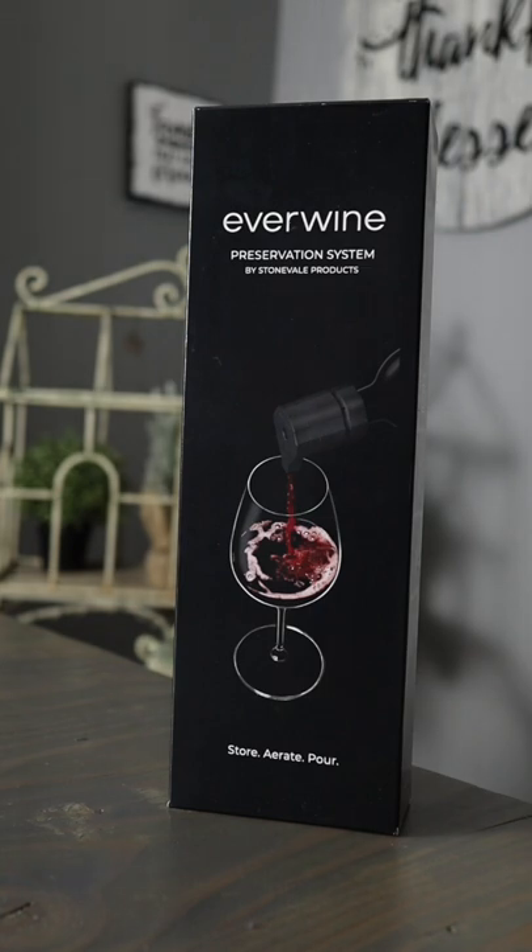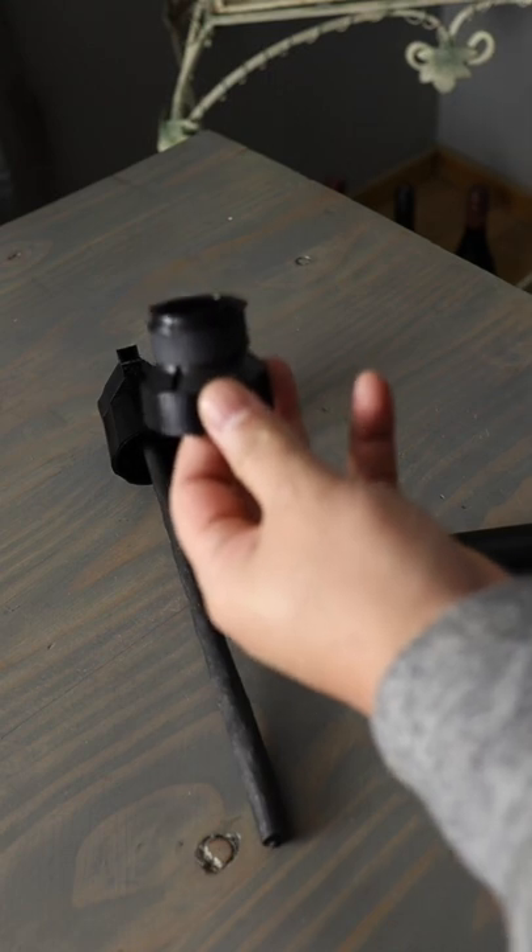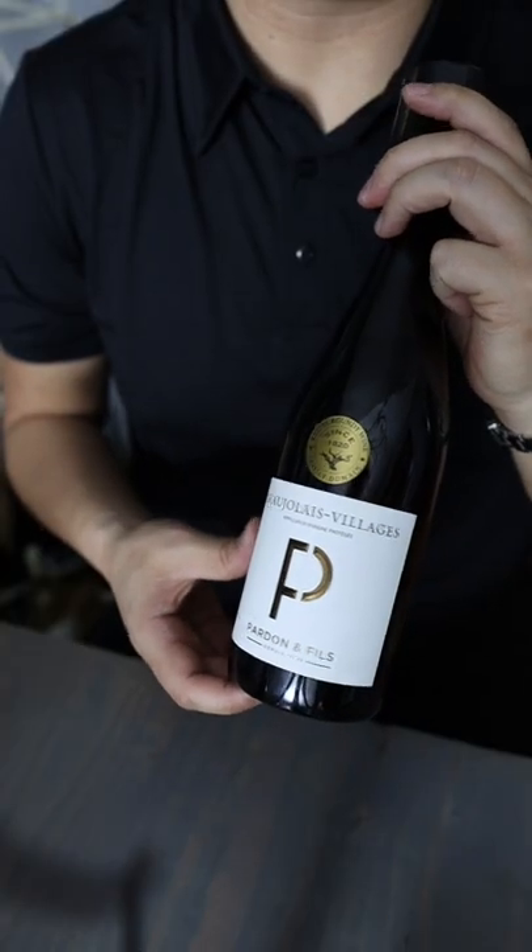A few weeks ago I released a video on the Everwine system, a system used to preserve wine without gas capsules or cartridges. In that video I tested a wine after four weeks. I'm going to retaste the new bottle after two weeks.